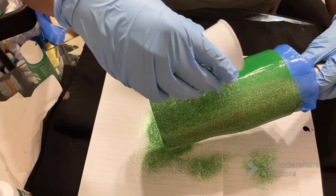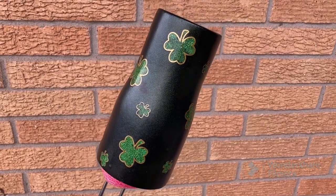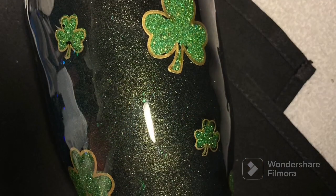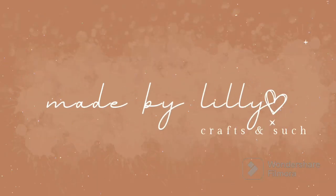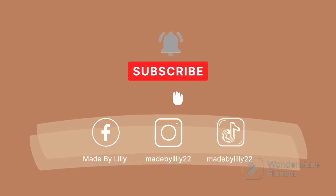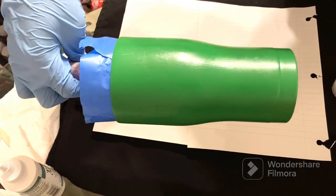This video is brought to you by S.T.A.L.A. Welcome back to my channel! We're starting off with a painted tumbler — I used acrylic paint and painted it green.